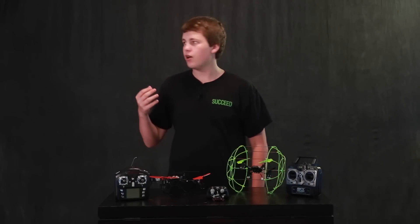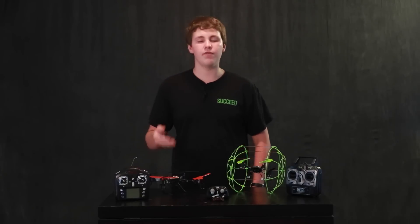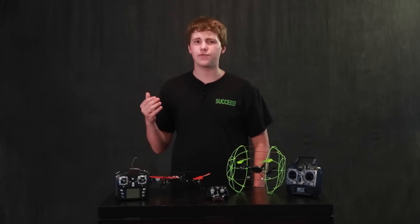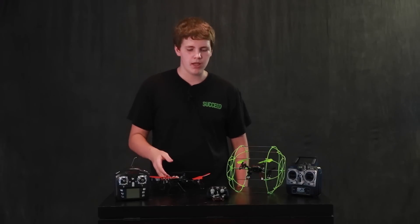This one, like I said, is the one I started on. It has a camera — very low resolution, not anything you're going to use in a video. It retails for about $60 on Amazon.